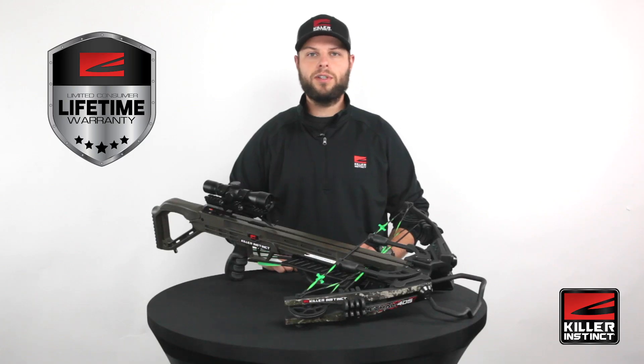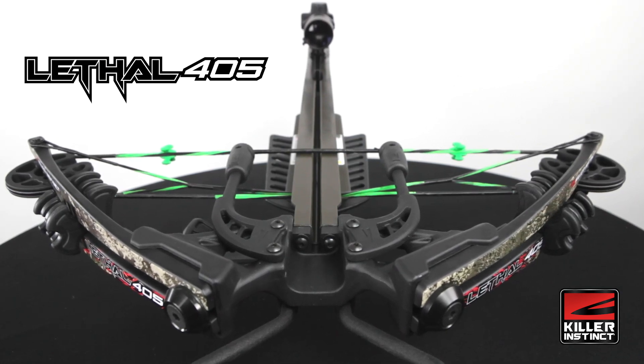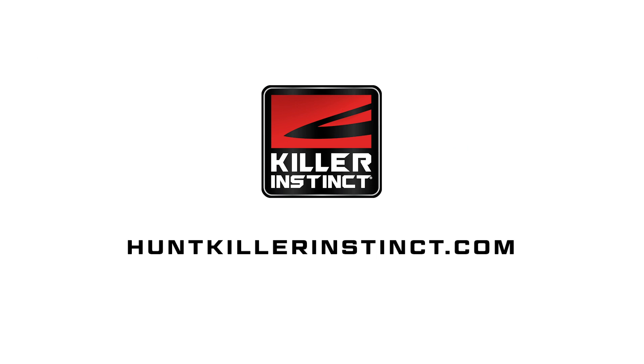The bow itself is protected by a limited lifetime warranty backed by our industry-leading customer support team. To learn more about the Lethal 405 and see our complete line of crossbows and accessories, visit HuntKillerInstinct.com.